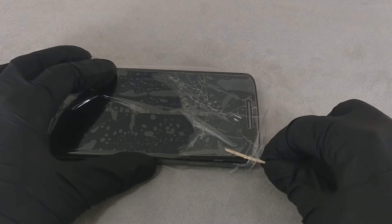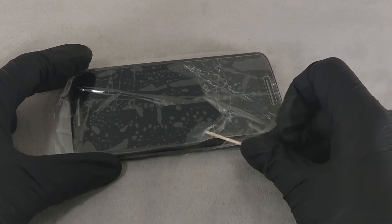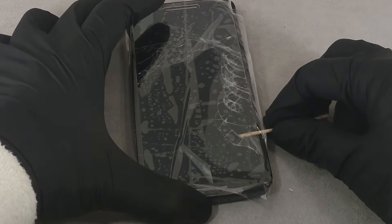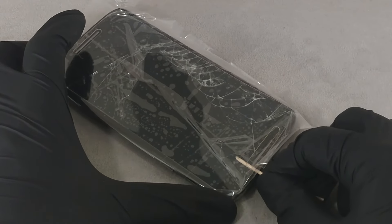Using a wooden toothpick without excessive force, pry the edge of the glass and gently lift the screen protector. If the glass starts to break, then pry the glass from another area.